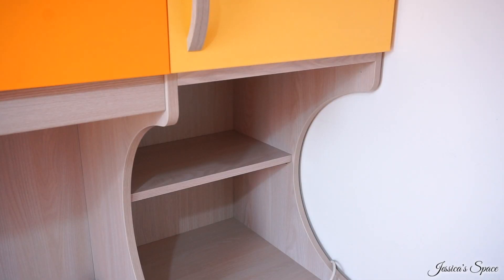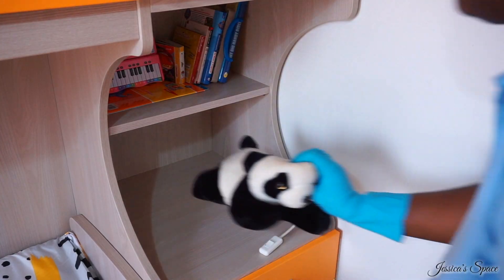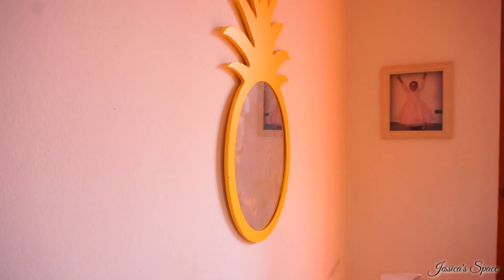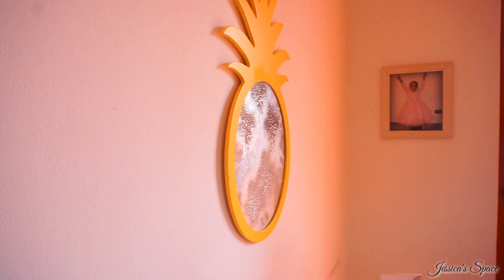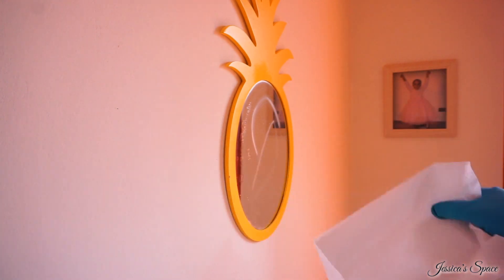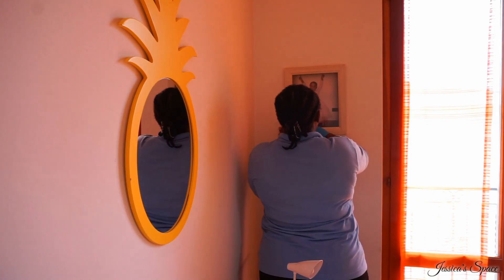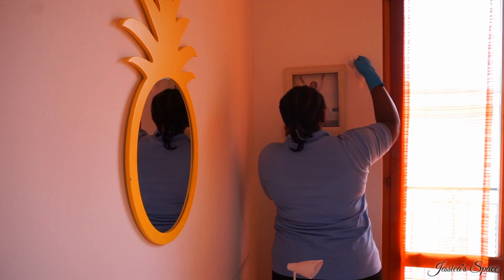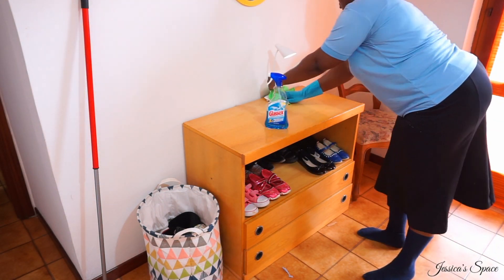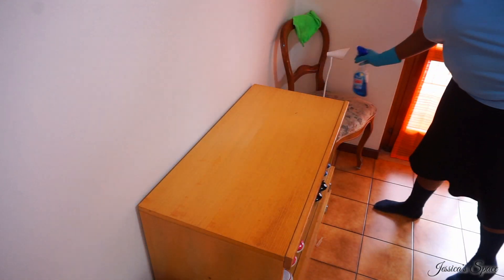Now I'm dusting the shelf on the bed-slash-wardrobe-slash-cupboard unit. I wiped it with the glasses cleaner — it's a multi-purpose cleaner you can use on glasses and surfaces. I'm using it to clean the mirror. I started with the microfiber cloth but, as some of you know, I don't like wiping mirrors with microfiber — I prefer paper towel. It gets the job done fast and leaves the mirror shiny, so I love working with tissue paper for mirrors.